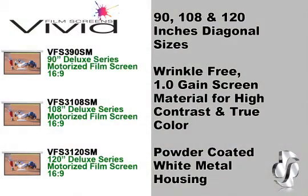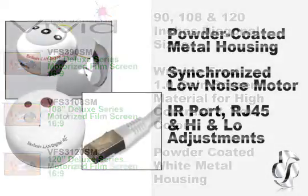These screens come in three sizes: 90 inch, 108 inch, and 120 inches diagonal. All feature a wrinkle-free 1.0 gain screen material which delivers the highest contrast and truest color. These screens will not project hot spots or annoying glares.